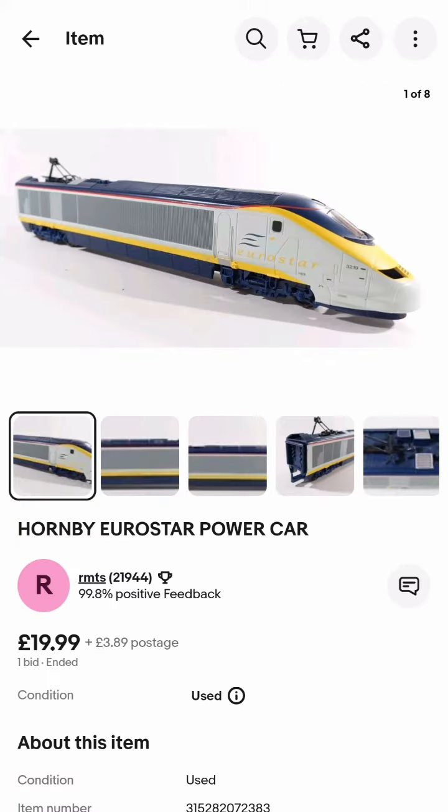Thankfully, by chance I was able to win a complete new power car unit, and it should have been job done — but it wasn't.